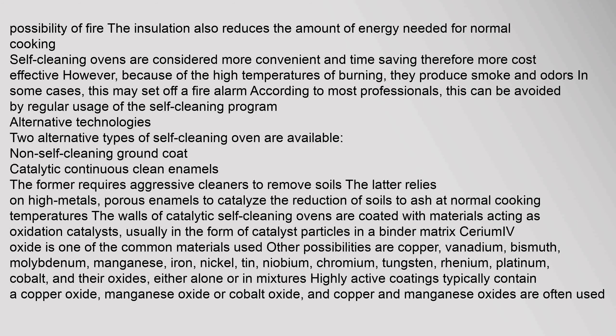Further catalyst options include chromium, tungsten, rhenium, platinum, cobalt, and their oxides, either alone or in mixtures. Highly active coatings typically contain copper oxide, manganese oxide, or cobalt oxide, and copper and manganese oxides are often used together.